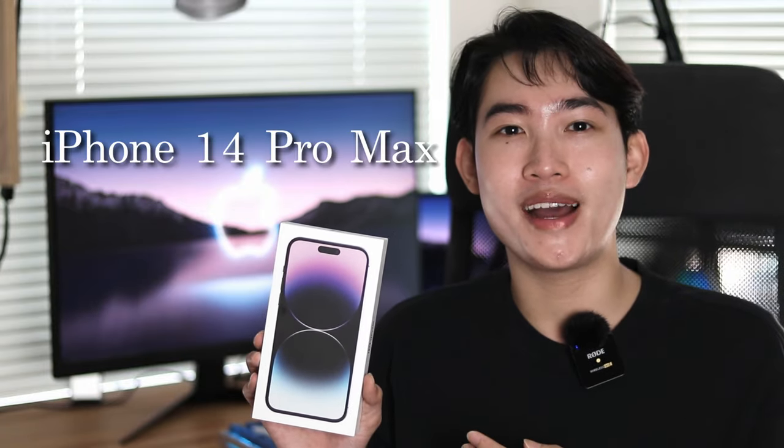I just got the new iPhone 14 Pro Max, and today I'm going to do a video unboxing this iPhone and going over new features of this phone. I'm trying to make it as simple as possible for even people who don't know a lot about tech to understand and decide if this phone is for you.